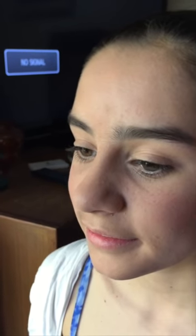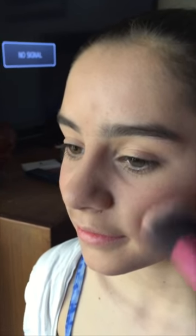Next is our blush. We want to make sure that we get some blush from the apple of the cheek all the way up the cheekbone to the hairline. You might feel like you're being a little heavy-handed, but as long as it's blended in, it's better to have a rosier cheek than a dull cheek on stage. Make sure the apples of the cheek are nice and pink. I do like a pinky blush rather than a brown or an orange.